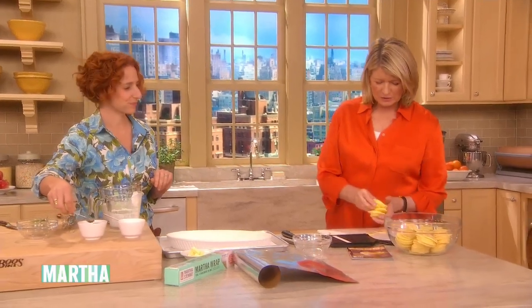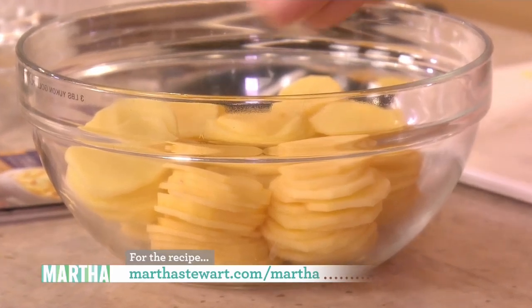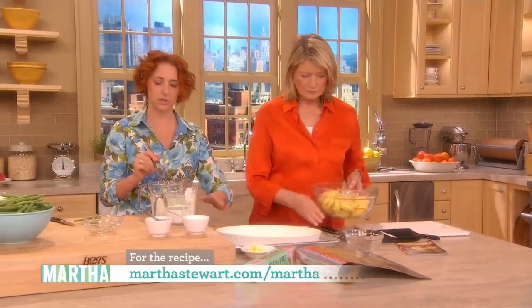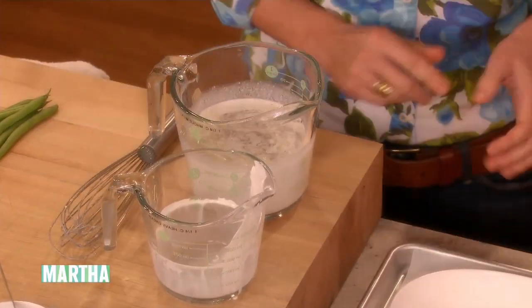Look at these — Thomas stacked them all so neatly. Half teaspoon of pepper, a teaspoon of salt, and I'm just mixing them all together here in this liquid measuring cup. Then we can just shingle them in. You can do it neatly, which is probably the way that you'll want to, or you can just throw them in.